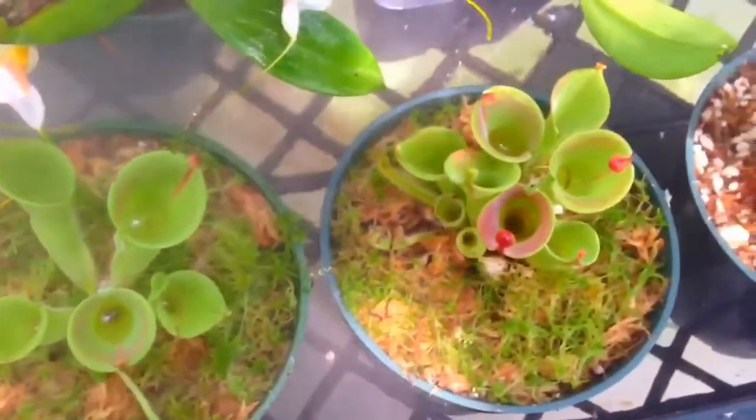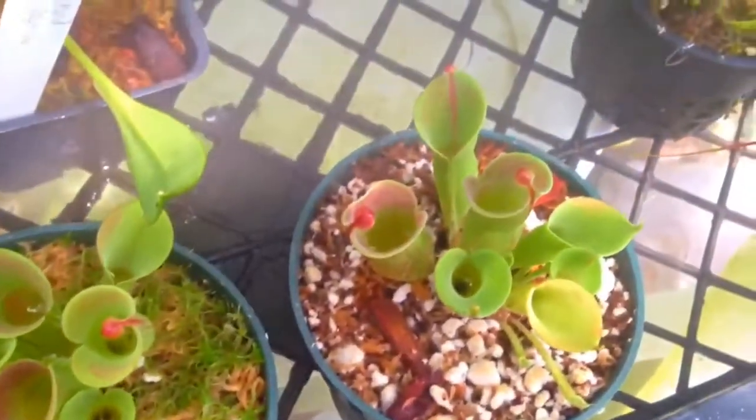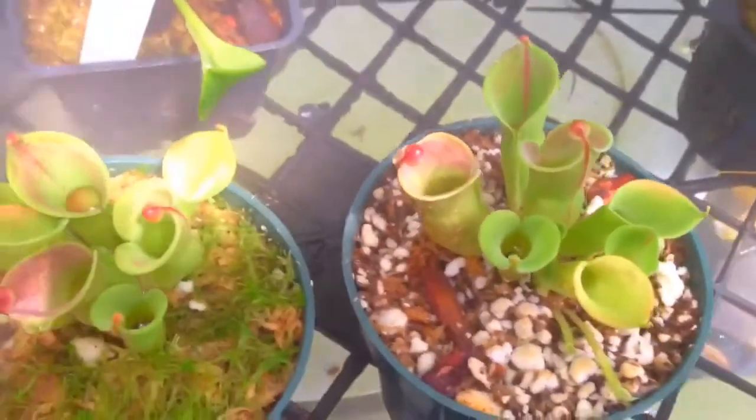But this is what their setup looks like in the greenhouse. With the fogger on — it's not always this foggy, but on a hot day when the greenhouse is 80 degrees, the fog is on pretty much most of the time to keep the humidity where it should be.